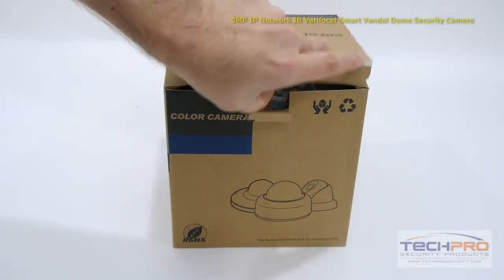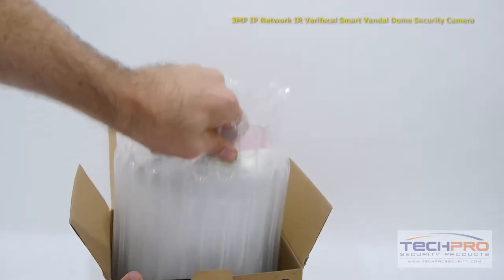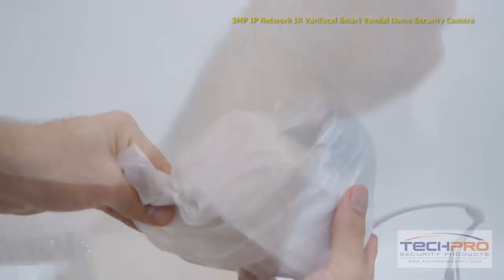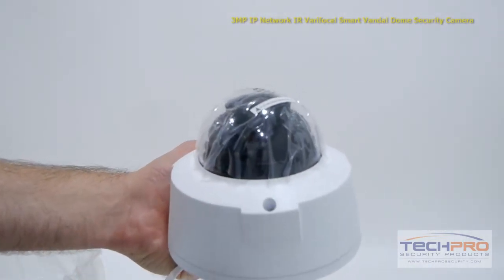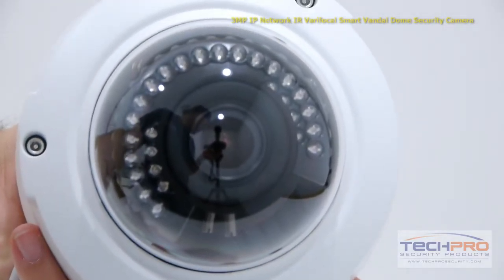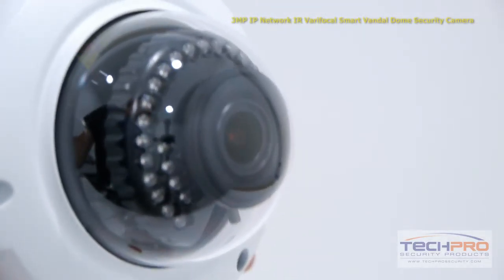This is our brand new 3 megapixel IP network infrared verifocal smart vandal dome security camera. This weatherproof network camera can record incredibly detailed video up to 3 megapixel or 2048 by 1536 resolution, allowing you to see even the minutest details of your video footage.